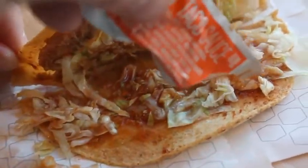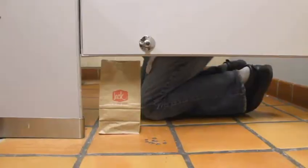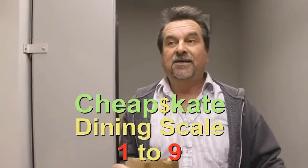I'm going to eat a whole lot of hot sauce to finish up this last one. So, on the 99 cent chef's cheapskate dining scale of one to nine, nine being best, I'm going to give Jack in the Box's two tacos for 99 cents...